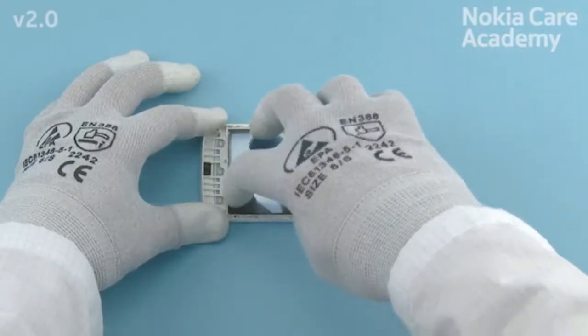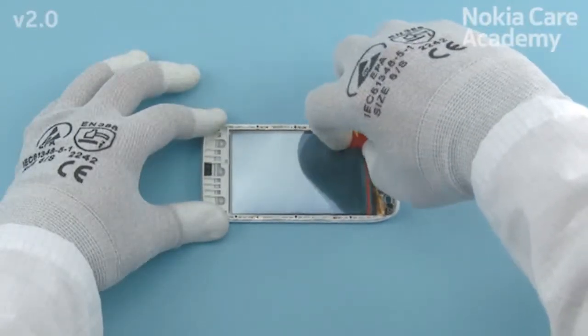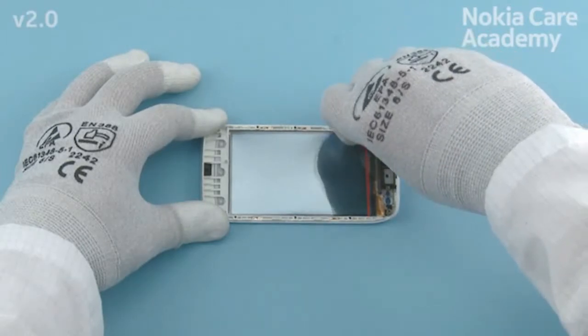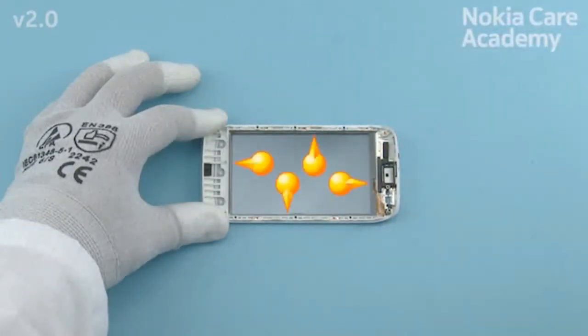Press the display gasket gently and remove the protective film. Check that the display gasket is not visible from the front side of the A-cover.